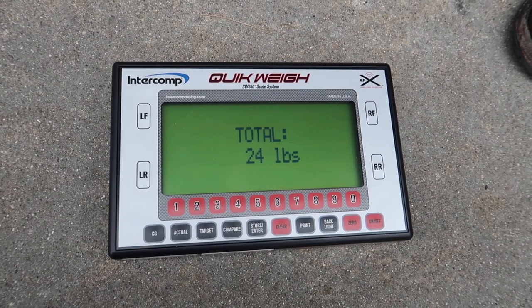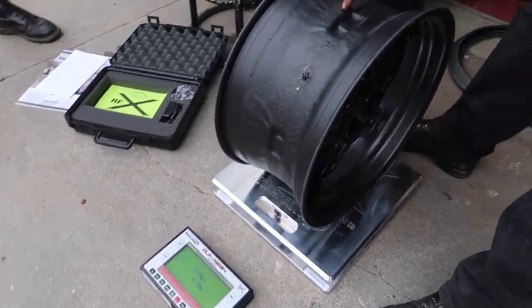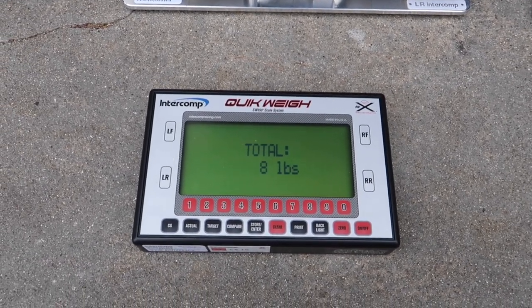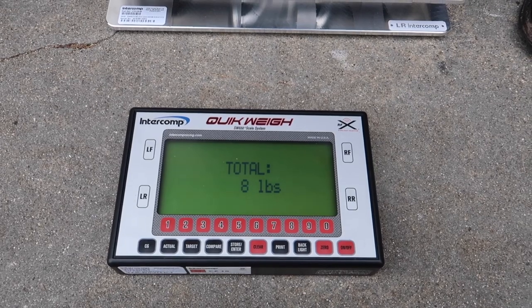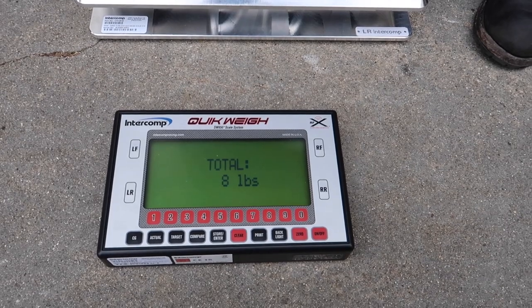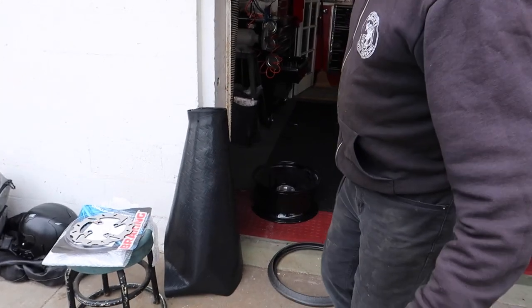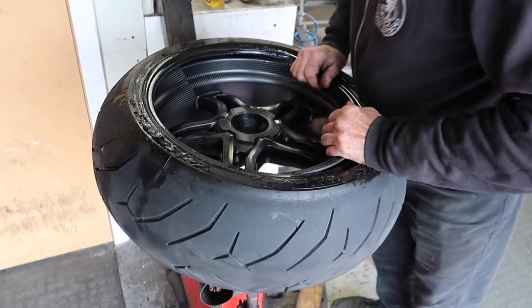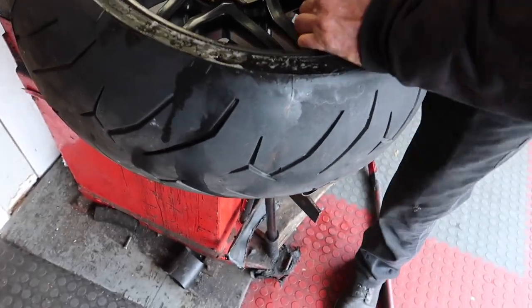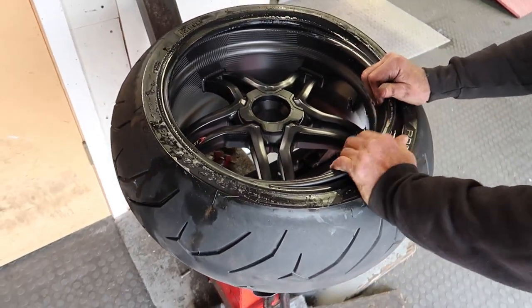Let's throw the carbon wheel on there — carbon wheel going in. The other stock rim was 24 pounds, and this carbon wheel weighs eight pounds. That's a 16-pound difference just with the rear wheel alone — that's two horsepower right there, that's insane! Trevor does this by hand because he's seen people completely ruin carbon wheels with the tire machine, since it doesn't know how much tension to use.